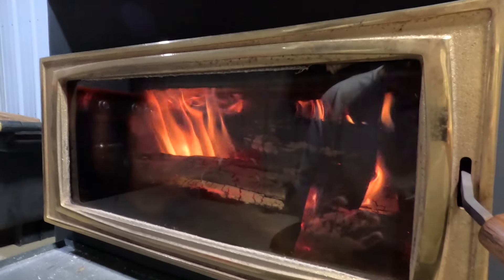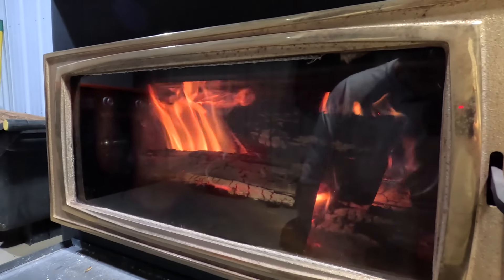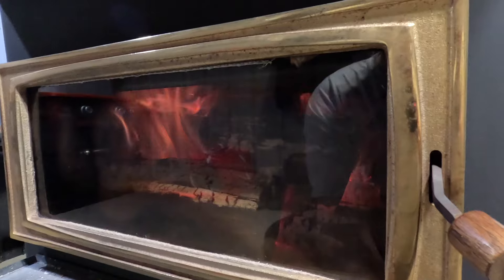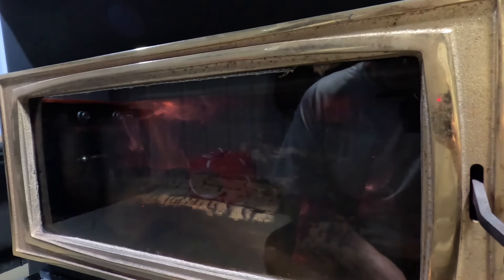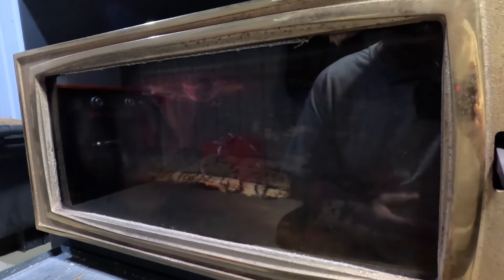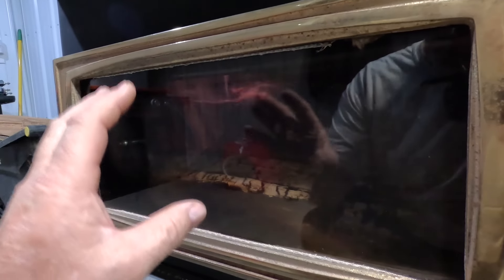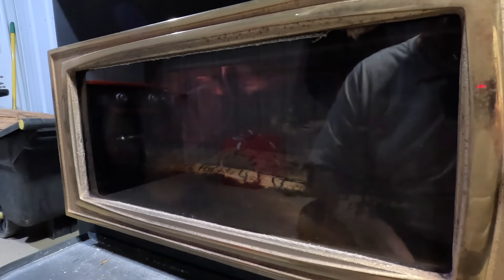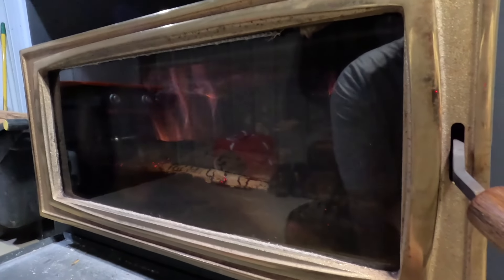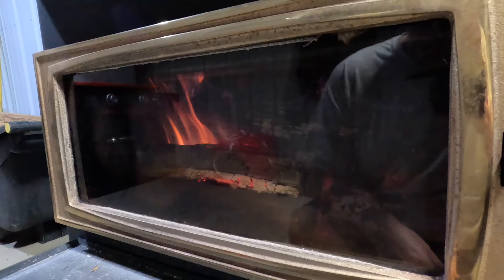Now I'm going to show you why you want new gaskets on your wood stove. As you can see, my stove is burning pretty good right now. So I'm going to shut all the air off to my stove, and once I shut my air off, this fire should go out. And as you can see, the flame went down and the fire is starting to go out. That's the main reason why you want new gaskets on your door — you don't want any air getting to that fire so you can shut it down. If I just open up the air drafts again, you can see that the fire takes off. You can tell those gaskets are working really good.